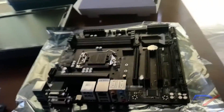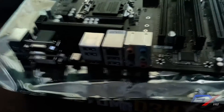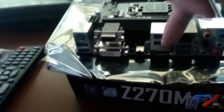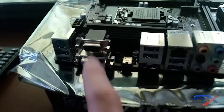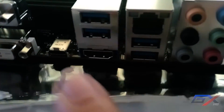On the I/O panel you'll find 8-channel HD audio jacks for microphone and multimedia use. There are six USB 3.0 ports, a DVI slot, a VGA port, a USB Type-C port, Gigabit LAN, and an HDMI port.